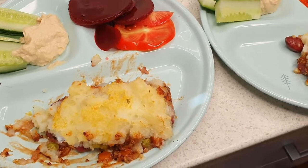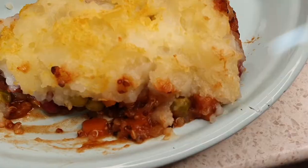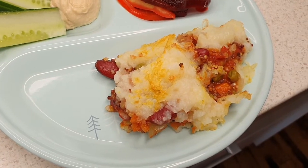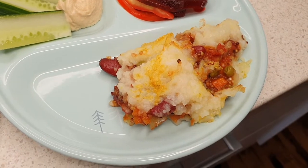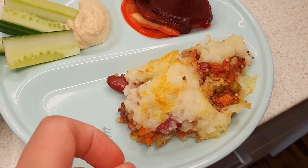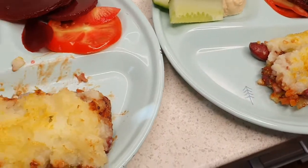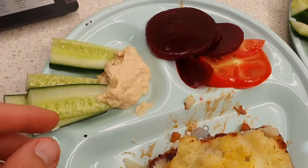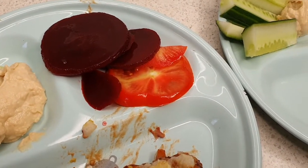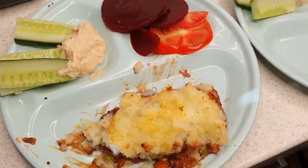Tonight's dinner I have done a vegan shepherd's pie — just with some red beans, some peas, carrot, and a couple other bits and pieces like diced tomato, a bit of stock, a bit of gravy, whipped up with some nutritional yeast, mashed potato, and a bit of quinoa inside as well. Hopefully the boys eat that pretty easily. Just got some cucumber and some hummus, some beetroot and tomato. Hopefully the boys lap this up tonight.